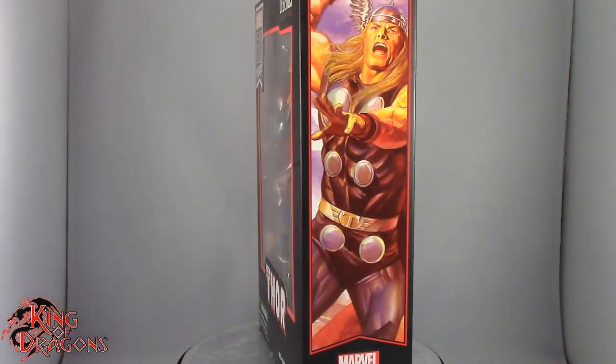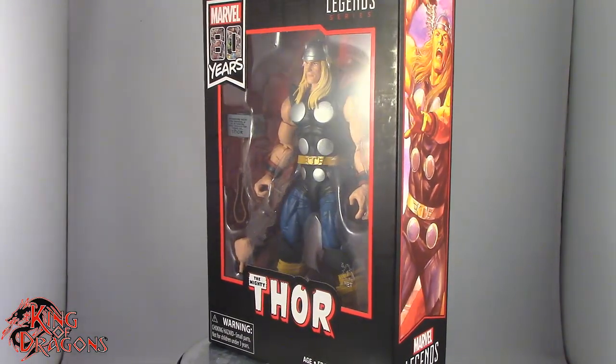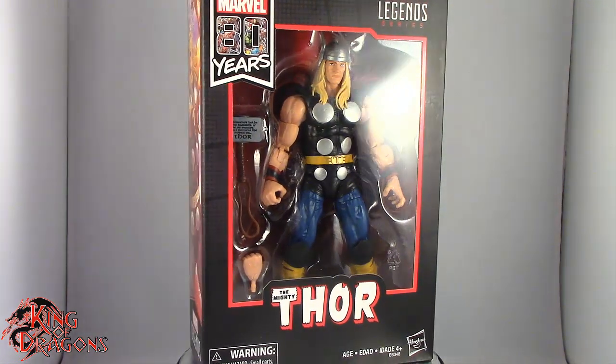What's going on everybody? King of Dragons 5000 here coming at you with another figure review. Today we'll be having a look at the Hasbro Marvel Legends 80 Years of Marvel Alex Ross inspired the Mighty Thor.